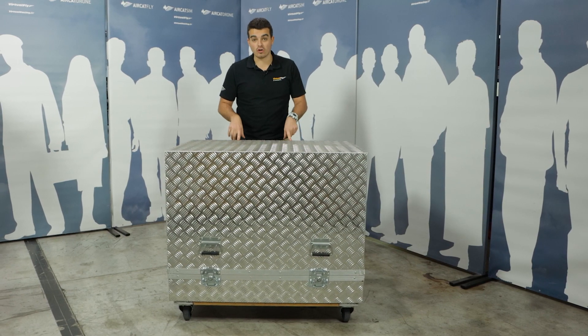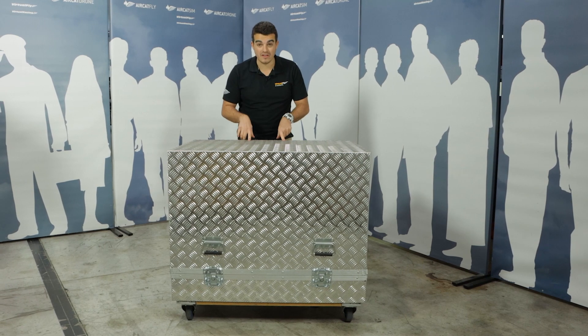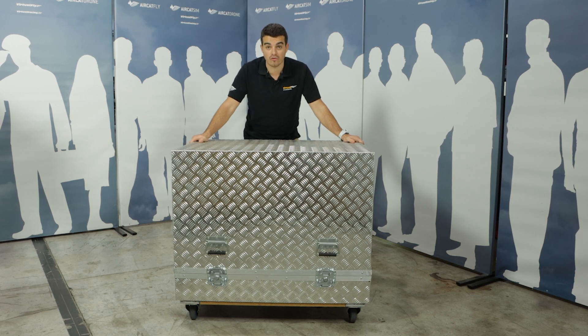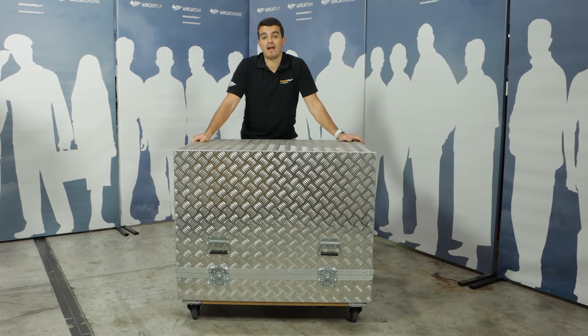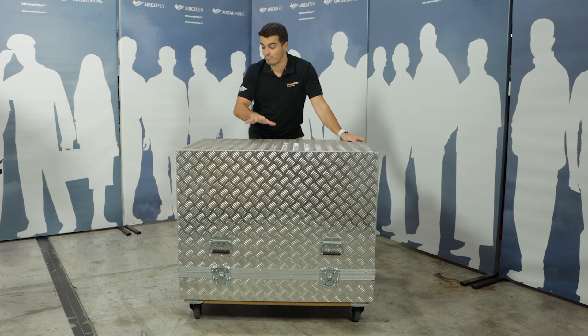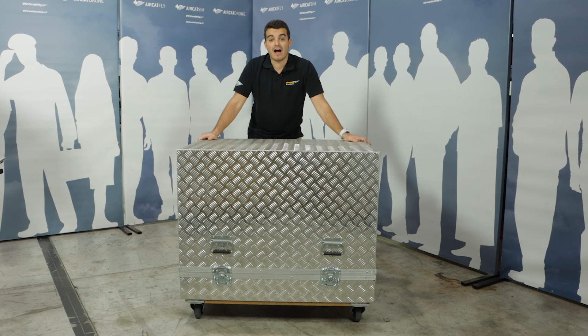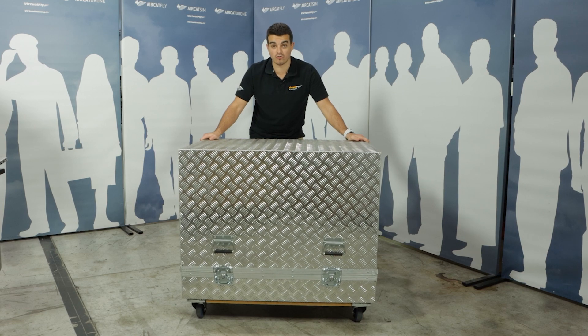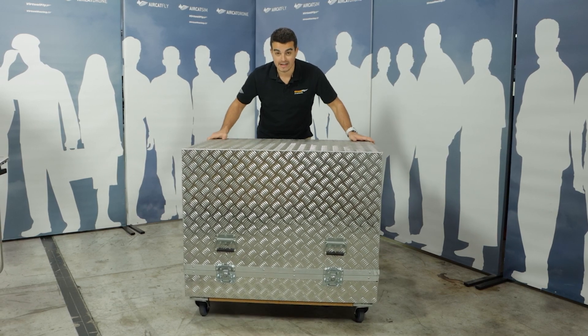Inside is a Solo Airliner, computer, TV screen, flight controls, and a complete turnkey solution for you to fly. I'm going to ask some help from the workshop and we're going to build it here on the table and show you what is inside this beautiful turnkey solution by VirtuFly. Let's do it.